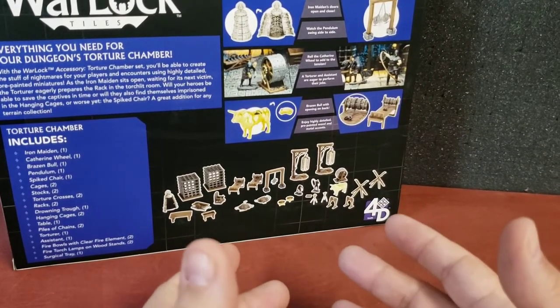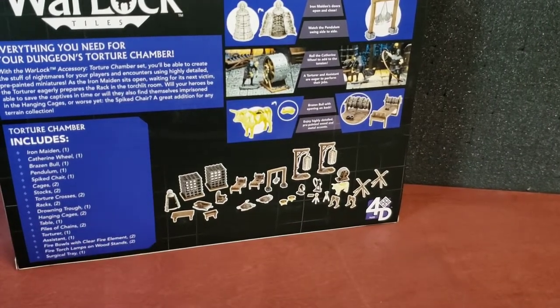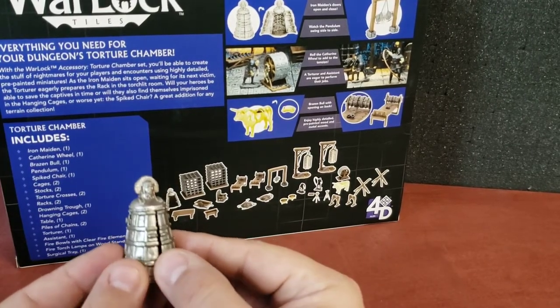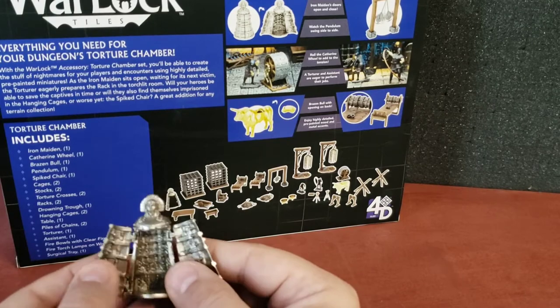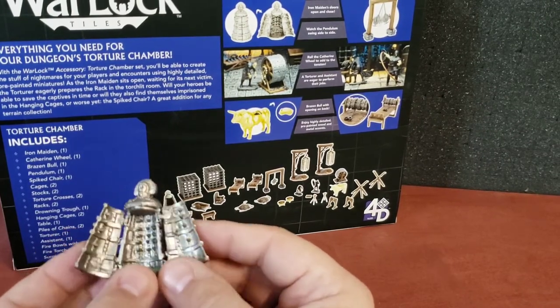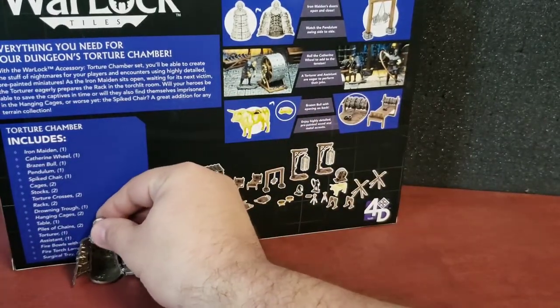But we're going to go ahead and move on and check out the torture chamber. First thing up is the Iron Maiden. This Iron Maiden right here is completely pre-painted — all these are pre-painted — and it opens up to reveal all the spikes inside. Pretty wild, definitely painful if you were locked inside that.